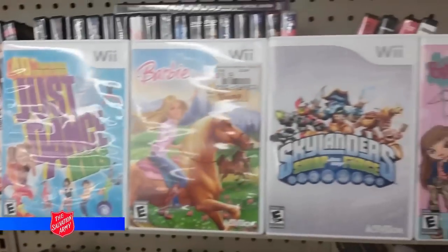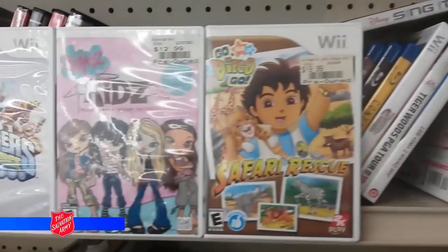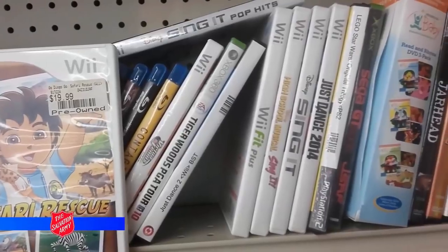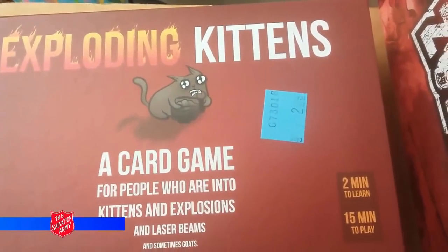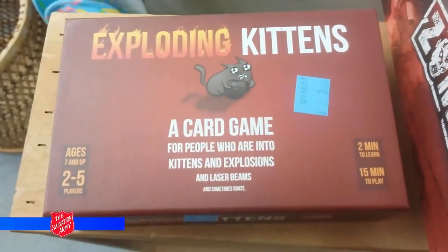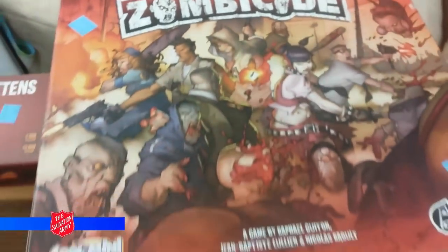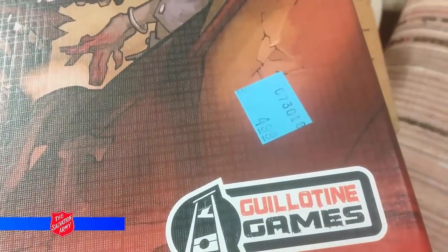Here's a tidal wave of ten footer games: Just Dance, Barbie, Skylanders, Bratz, Diego — just trash on trash. And would you believe almost all these games were stolen? Here's Exploding Kittens — I believe this might be the Kickstarter edition, but three bucks, I've been wanting to play it so I'm picking it up. Here's Zombie Dice — all its pieces were there and it must have just been put out, five dollars, definitely worth five bucks.